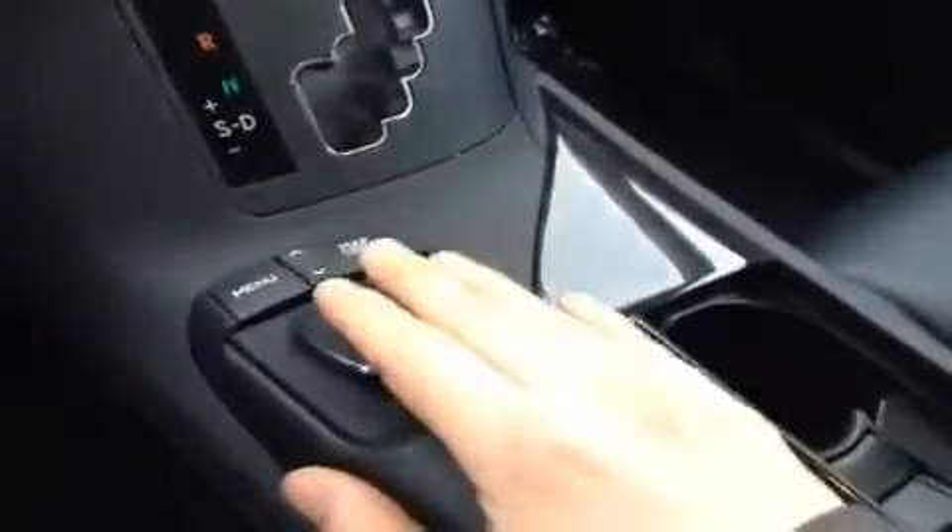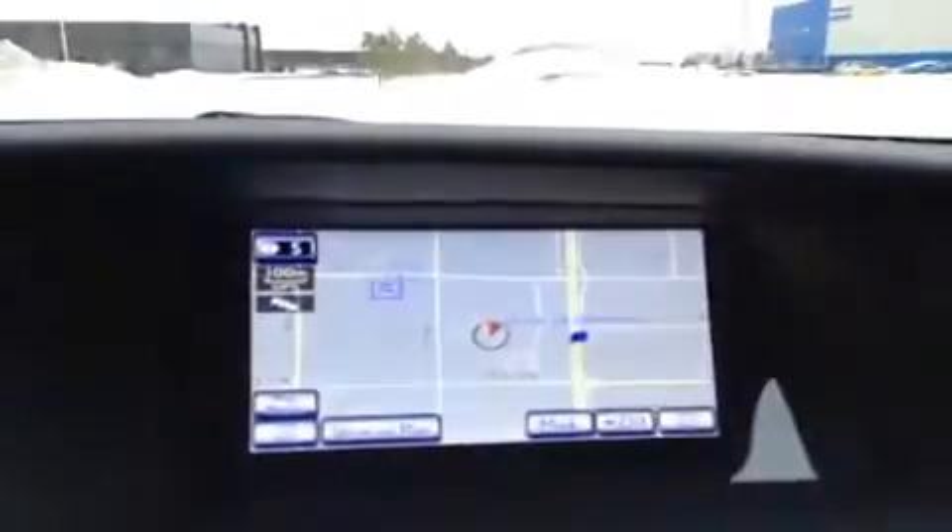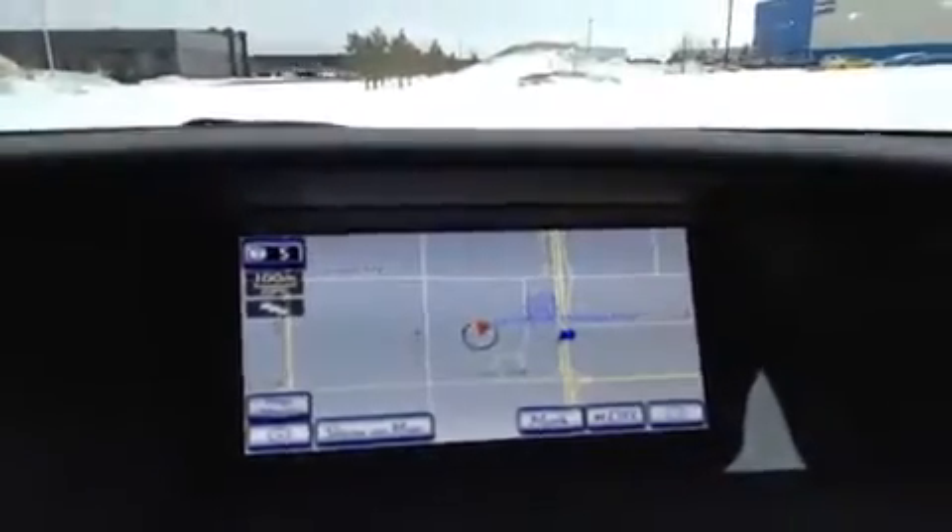We'll check out the navigation screen and dash. It's controlled with the Lexus remote touch system, which works like a mouse — you put your hand down on it and move it around to control your cursor on the screen.